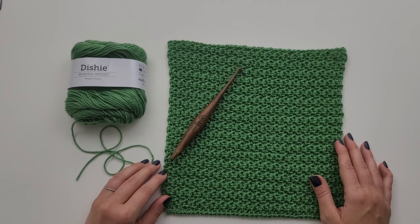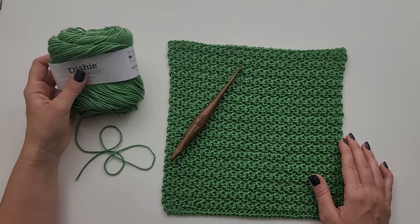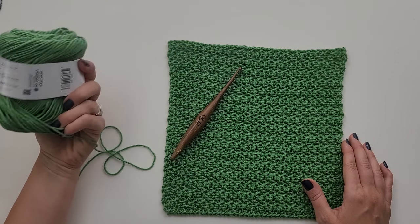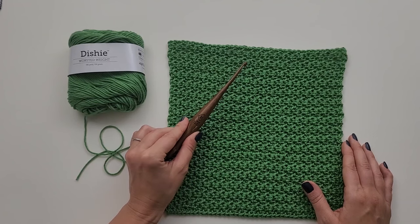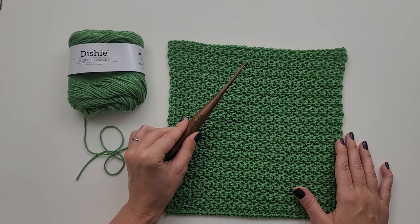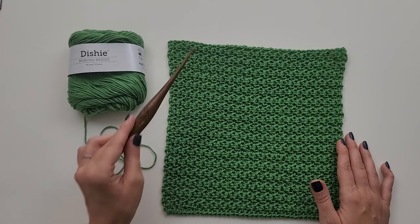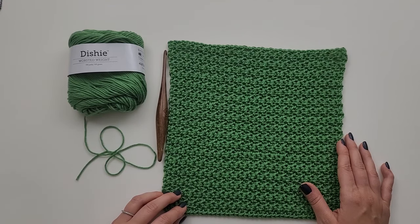Hi, my name is Michelle Ferguson and I am the crochet pattern designer of Two Brothers Blankets. Today I'm going to be showing you how to crochet the Bramley Washcloth. For this project you will need worsted weight 100% cotton yarn. I'll be using Dishy from We Crochet in the colorway Jade. You'll need an H 5mm crochet hook or hook to obtain gauge. I'm using a Furls Crochet Streamline Wood Hook. I will link all of these supplies in the description.